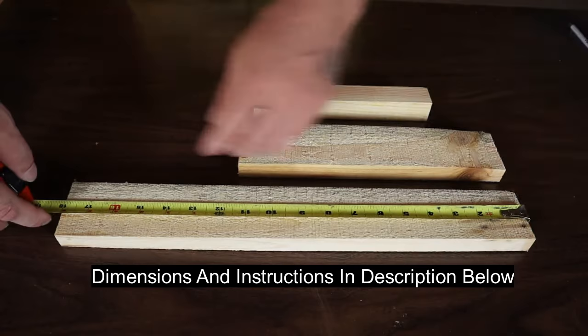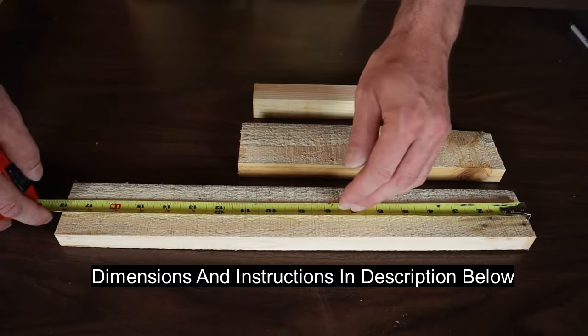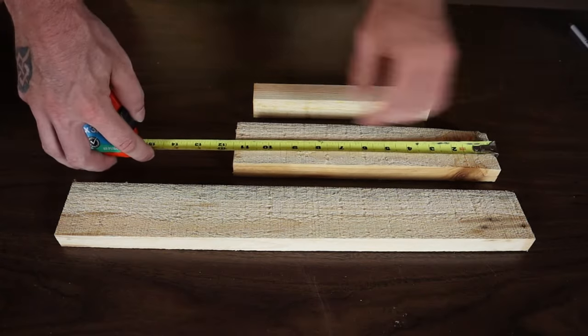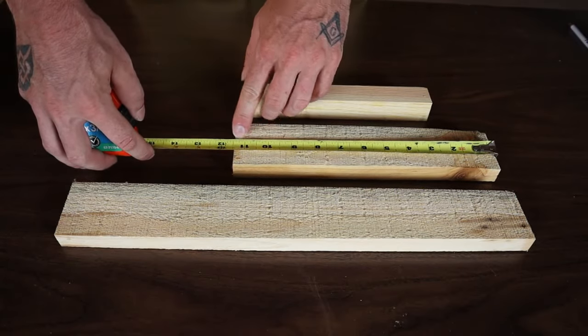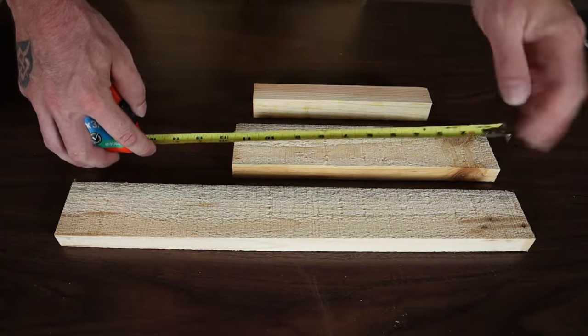The first thing you're going to want to do is cut out all your pieces. You're going to need eight pieces at 18 inches long — these are going to be the sides and the bottom of your crate. Then you're going to need six pieces at 11 and a half inches. That 11 and a half plus the width of the bottom is going to give you that 12 inch height. Those are going to be your ends.